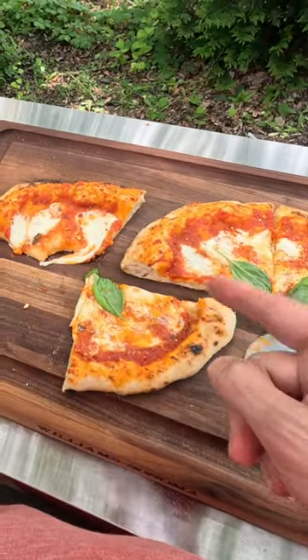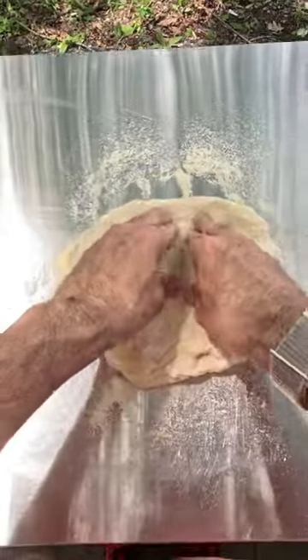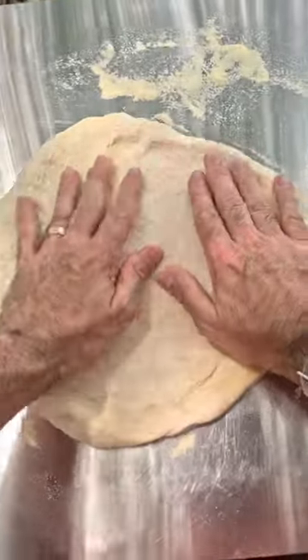First pizza on the Ooni Karu 12G, just released, brand new. Stretching out dough, it's pretty round. Looks good.